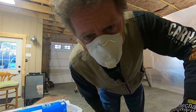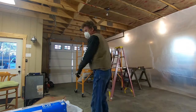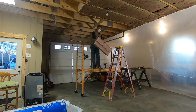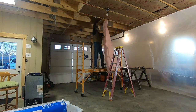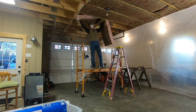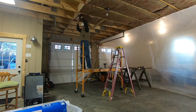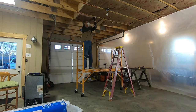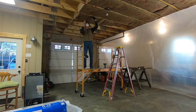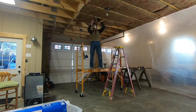Insulation is a miserable job, but it's so necessary. This is the future asbestos, trust me.